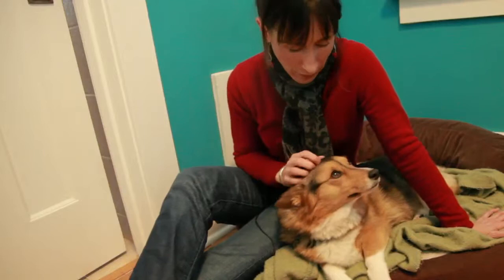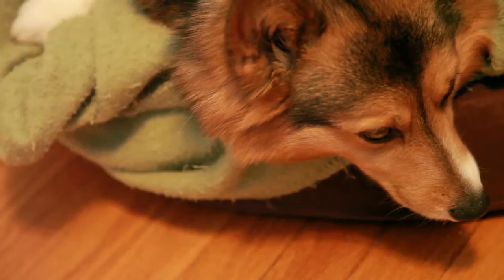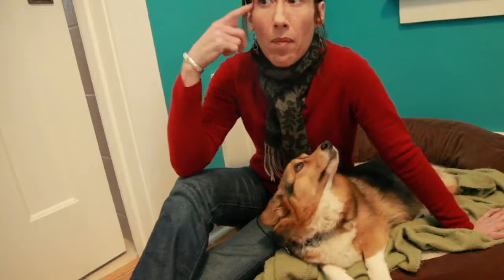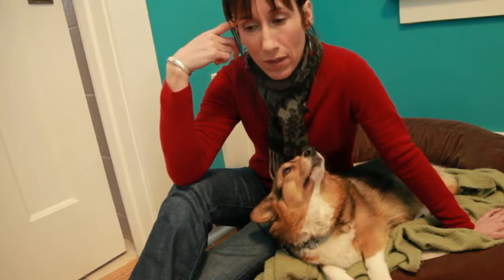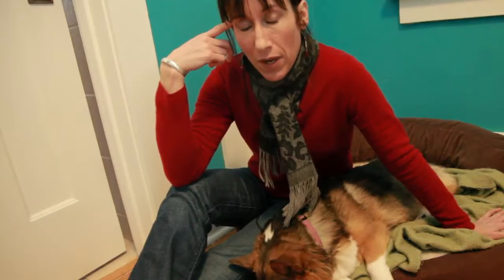Both vets have told me she has a very good chance of being 100% on that back leg without permanent limping. This is the most common canine orthopedic injury. These are not decisions you make lightly because it's a very expensive surgery — ours is going to run about $2,500 just for the surgery, and that doesn't include the x-rays, follow-up x-rays, or any of the exams. It's going to be expensive.